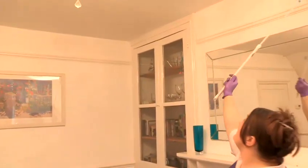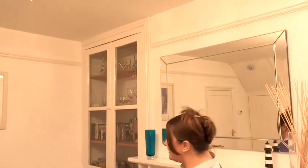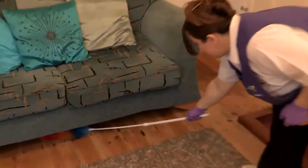You can also use it for your ceilings and all your edges like that. You can also use it underneath your sofa.